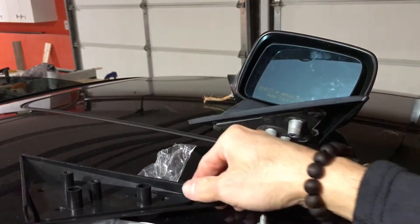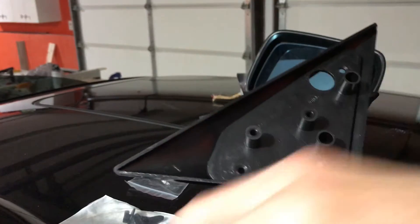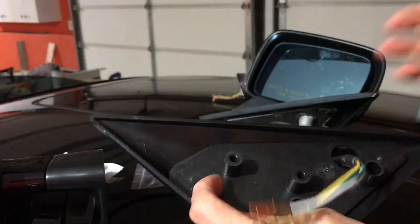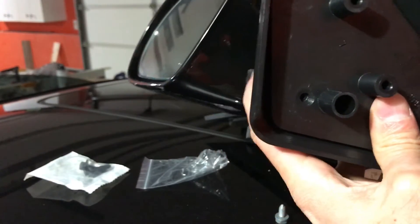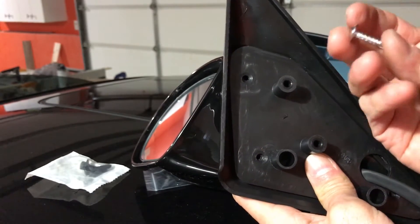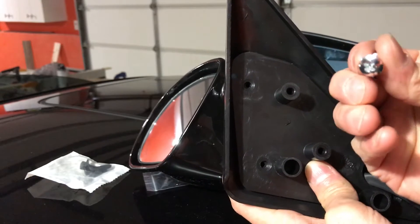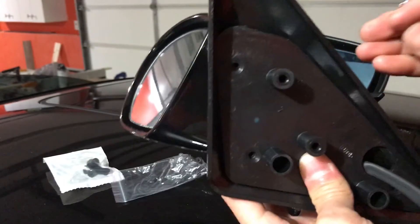Let me tell you something about the installation — I found out this morning it doesn't work perfectly, but I just want you to be aware of the issues. It still works okay. When you buy it, it comes with the bracket and the eBay-style side mirror. I bought this one for about $43 or $39, something like that.